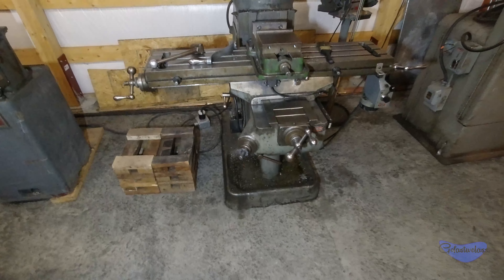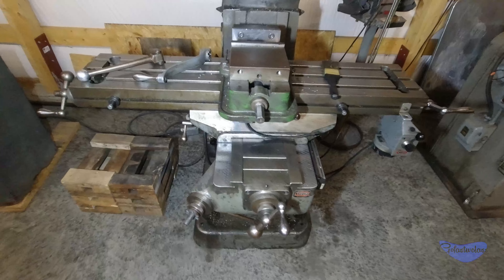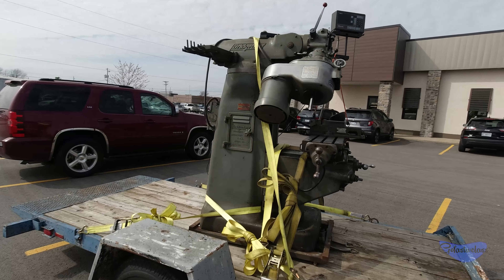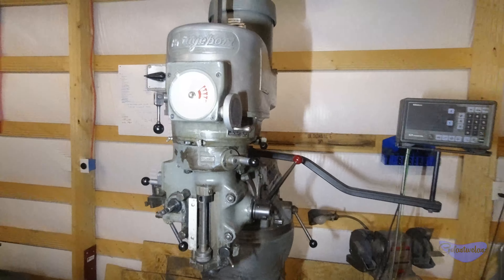Hey guys, welcome back to the shop — it's Go Fast with Class. I don't think I ever did a full video on this; I've got a lot of footage I'll throw in here. Long and short is I bought a Bridgeport and I'm pretty excited about that. It is a variable speed head.